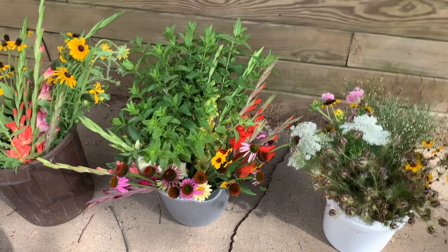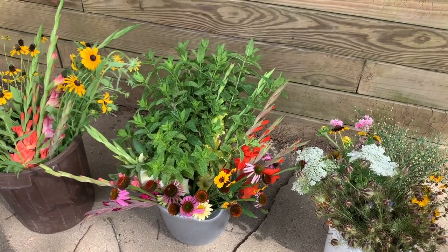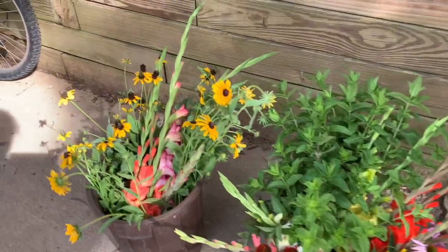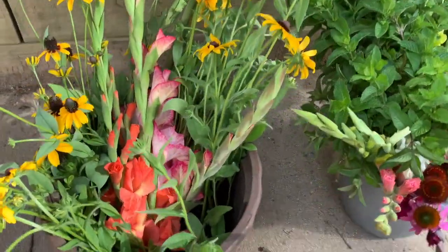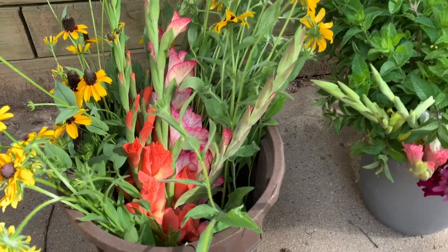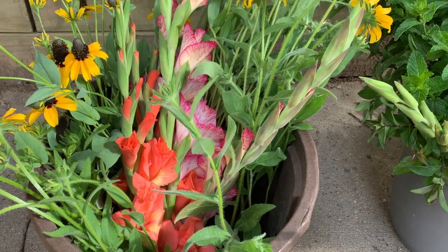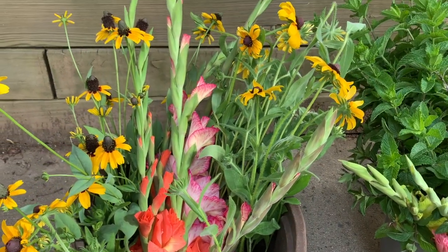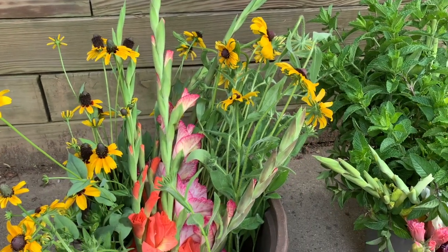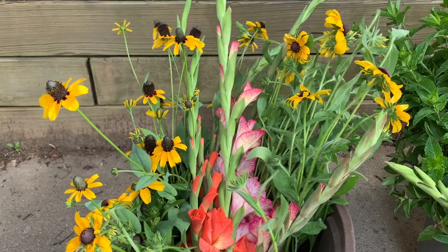We cut three buckets worth today of flowers. It is June 25th, so to give you an idea of what our season is — we're early summer. In our first bucket, we've chosen multi-colors of the gladiolas. I cut them with just a couple blooming flowers on the bottom, color all the way up and exposed toward the tops. We also have some Black Eyed Susan on the right and some other little coneflower varieties here.